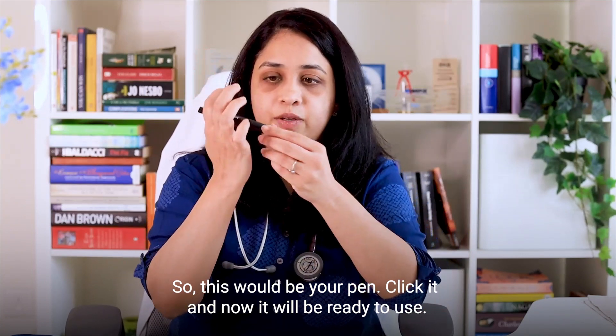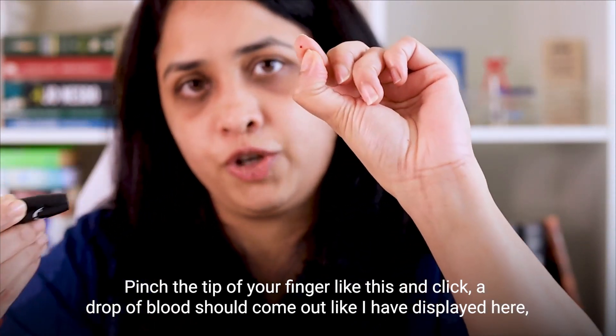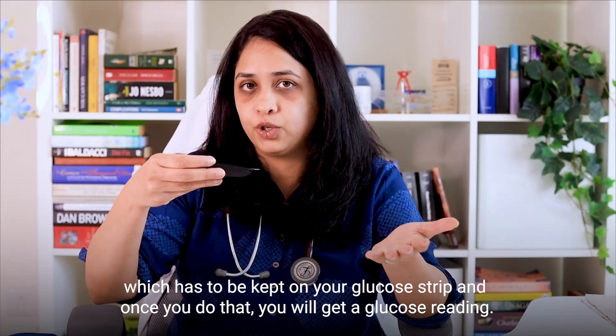Click it — now it's ready to be used. Pinch the tip of your finger like this and click. A drop of blood should come out, like how I've displayed here, which has to be kept on your glucose strip, and once you do that you'll get a glucose reading.